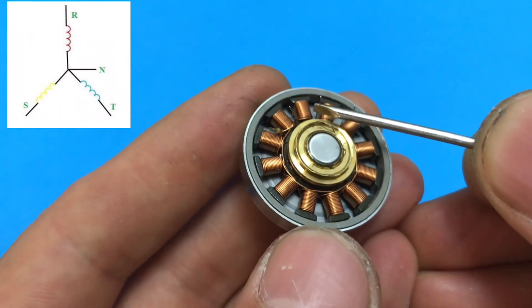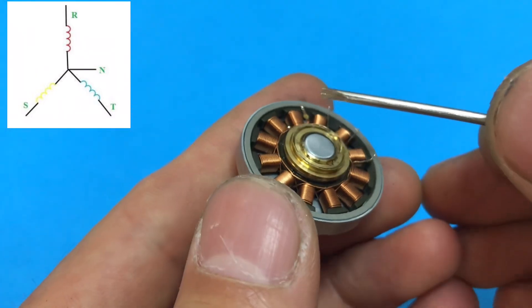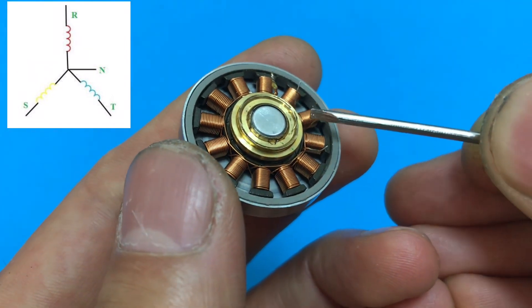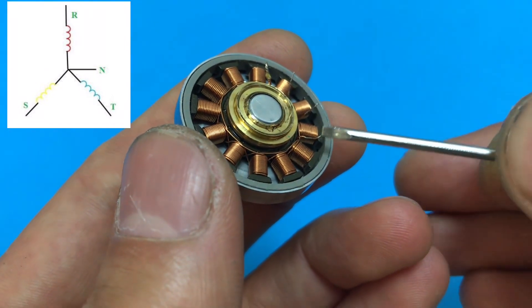This is the first one, the second one, the third one. This is the third one.